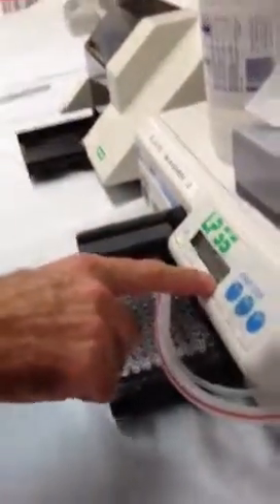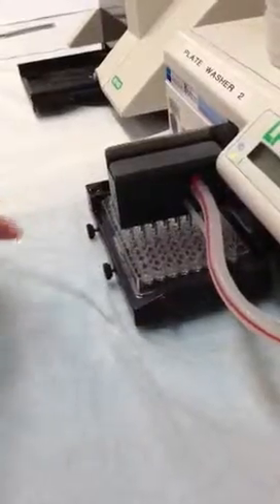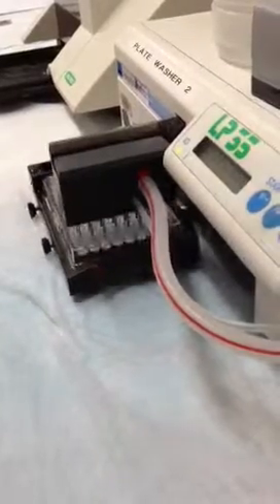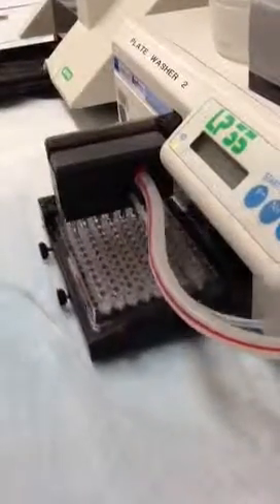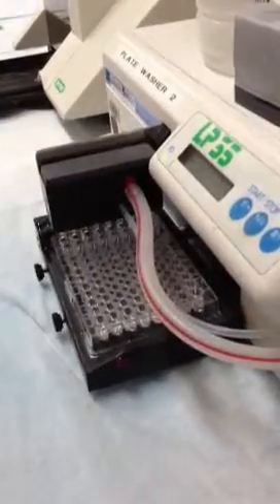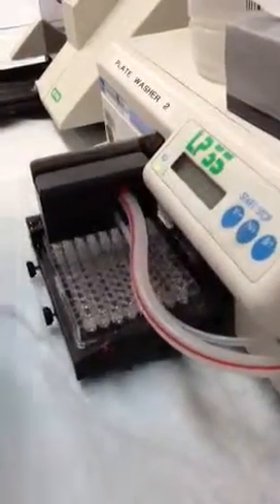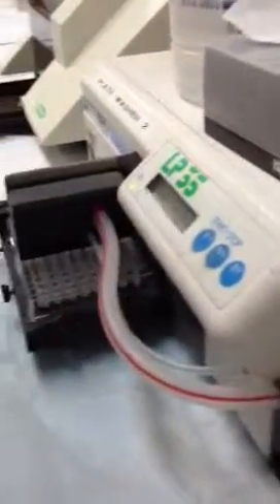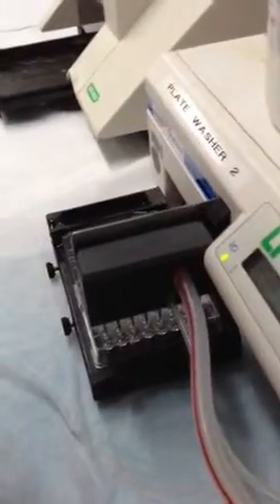If you're only using six strips then just six. Try Wash Cycle 7, which is the one we've been using. It's sort of like hitting the bottom of the plate — is that going to be a problem? No, not if you're not doing cells. It's straight like an antibody assay. The last step is where it sucks up and there shouldn't be much left.